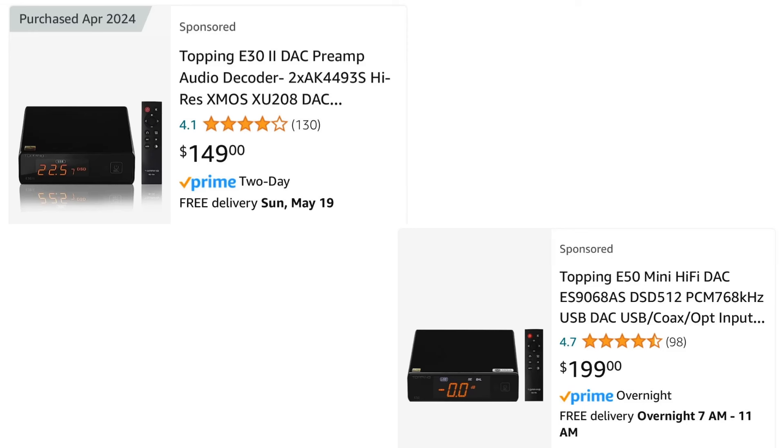I don't know if you do this when you're shopping for gear, but oftentimes when I find an item to buy, I will actually look at one model higher to see if I can get any extra features for a little bit of extra money. Since both of these DACs are only within $50 of each other, I bet a lot of people have looked at both and had a hard time deciding if they should spend extra money on the E50 or just stick with the E30.